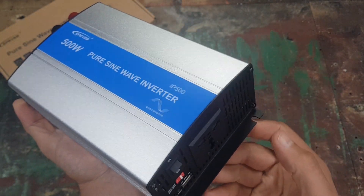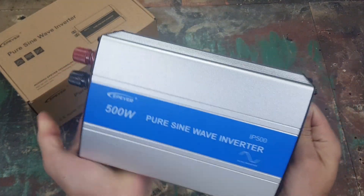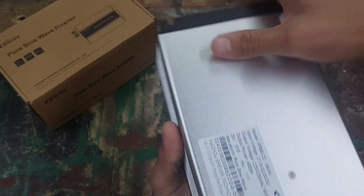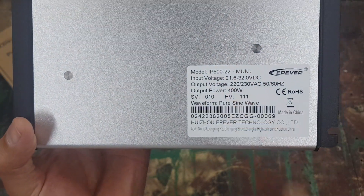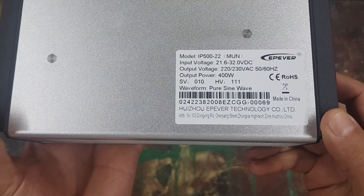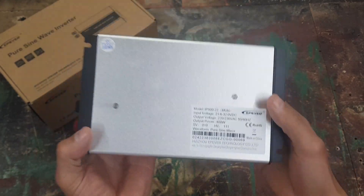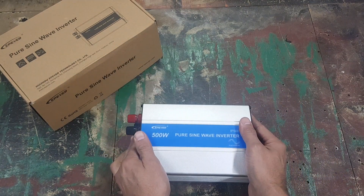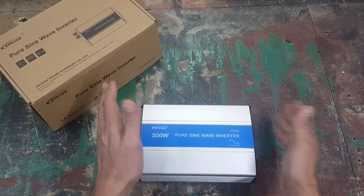You'll be able to screw this down into a surface and install it in whatever orientation you want — no issue there. On the back of the inverter it also says 400 watts, so the output power is 400 watts. I'm not sure if it can take a spike up to 500 watts, but apparently it's rated 400 watts. I've got a 500 watt lamp I can put on here to test how it handles pulling that load. So that's the EP Ever IP 500 unboxed and just to show you how it looks.